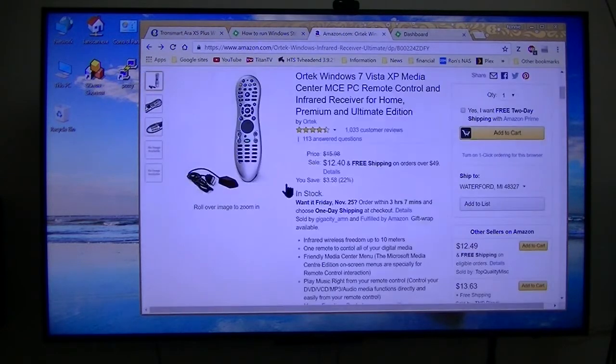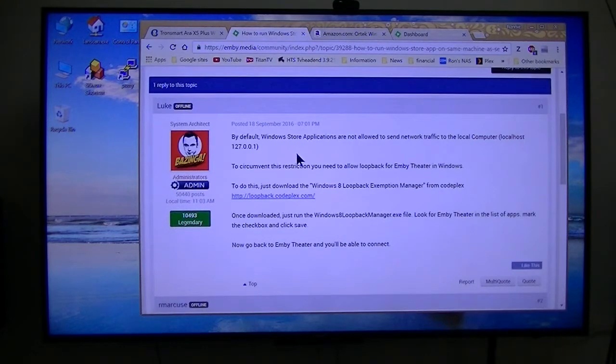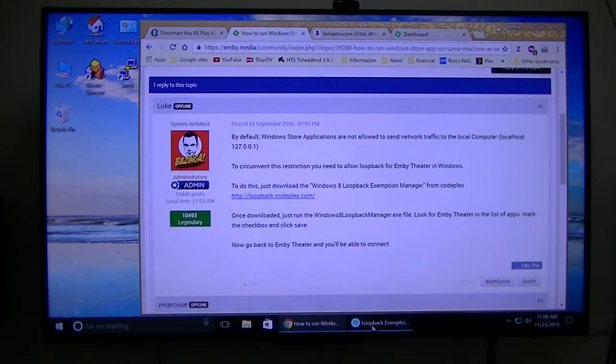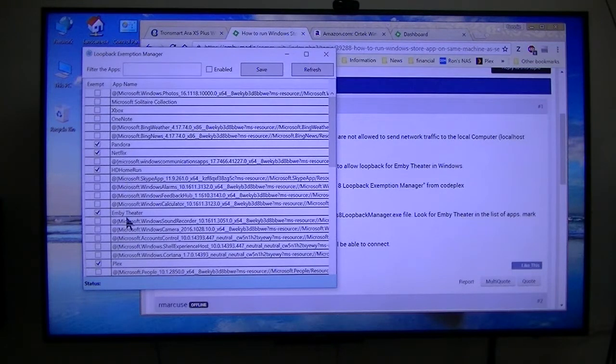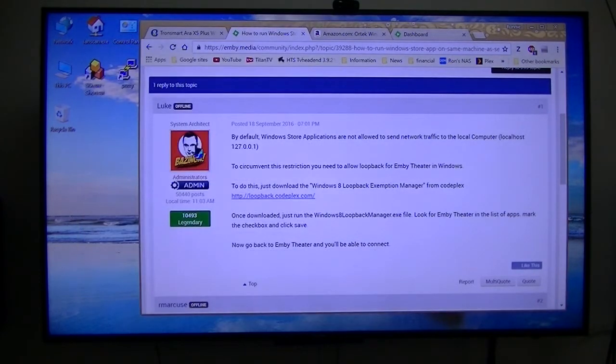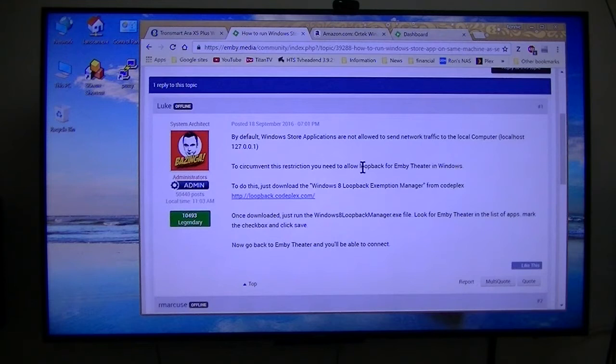I will be controlling it using this inexpensive remote. In order to use the server and client on the same Windows 10 computer or device, you have to perform this loopback exemption manager for PanHD, HD HomeRun, MB Theater, and Platts. You have to set those up — Luke from the MB forum is the one that created this program.